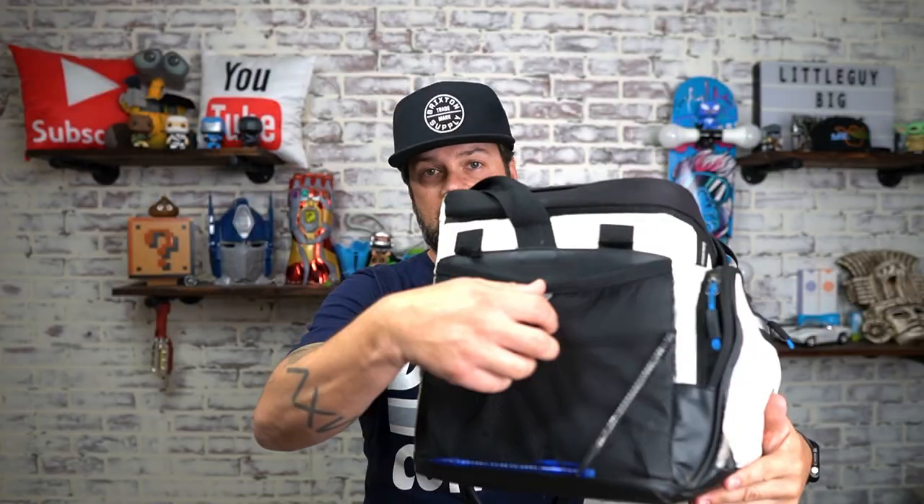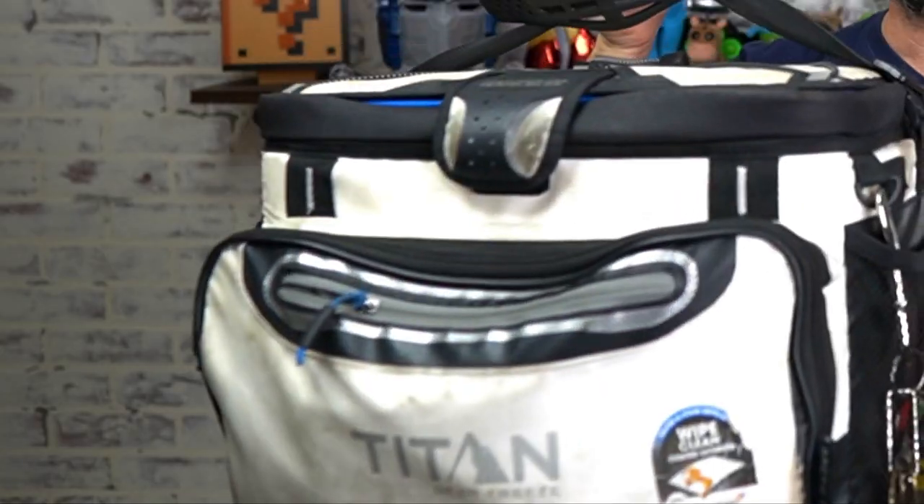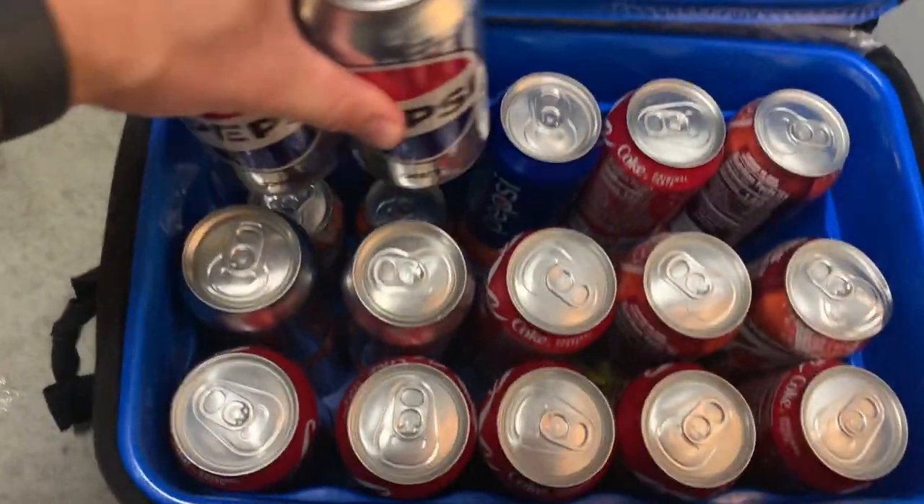On the side pouches — besides them tearing — you can really fill these up with a bunch of stuff. I typically have my glasses in here, AirPod cases, you name it. If you're into small coolers, this is not for you; this thing is pretty big and can hold up to 30 cans.